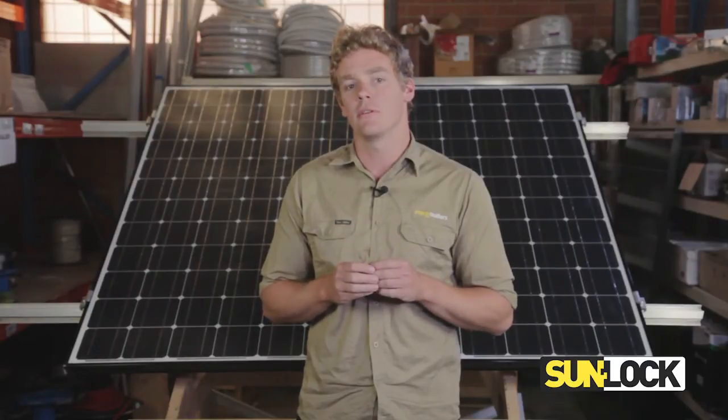Hi I'm James, product engineer at Sunlock. Sunlock's range of mid clamps have now been improved to provide a fully compliant solution in line with the recent changes to the AS/NZS 5033 standards on the installation and safety requirements for photovoltaic arrays.